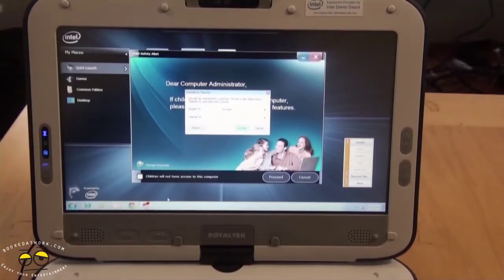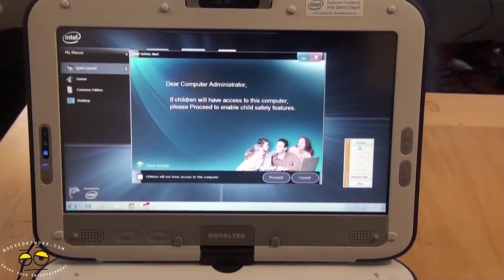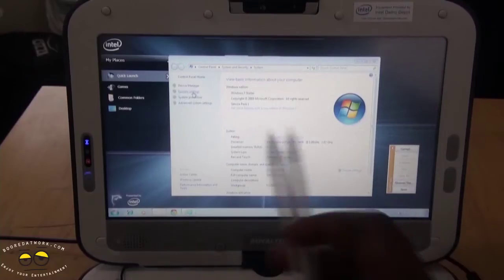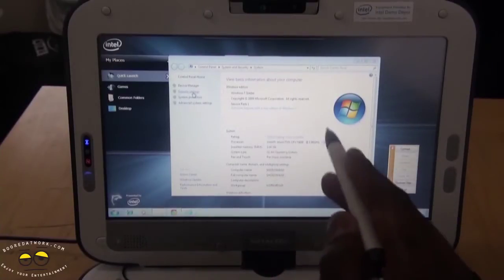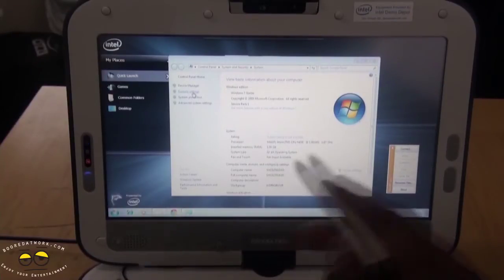Looking at the Intel Classmate PC, I did make a mistake earlier — it is running Windows 7 Starter Edition, not XP. Once you turn on the computer, you have the administrator login for child safety as well as teacher and student access. It has an Intel Atom processor clocked at 1.6 GHz, one gigabyte of memory, and it's a 32-bit system running Windows 7 Starter Edition Service Pack 1.